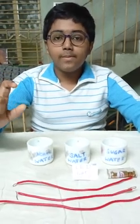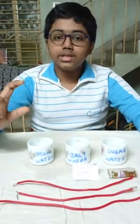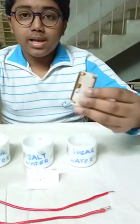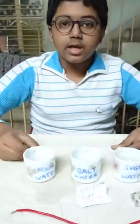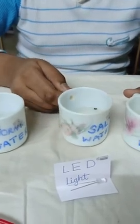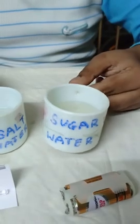Today, I am going to do an experiment in science to show which type of water conducts electricity the most. For that, we need 3 insulated copper wires, 2 AA cells, an LED light, and 3 cups of water. One is ordinary tap water, another is water with salt dissolved in it, and here we have water with sugar dissolved in it.